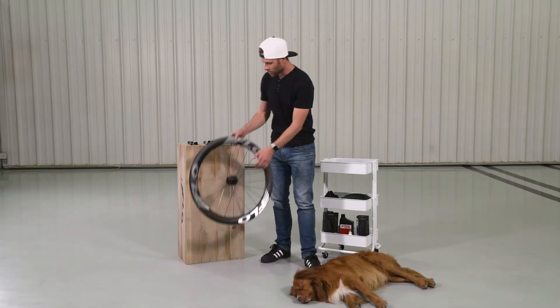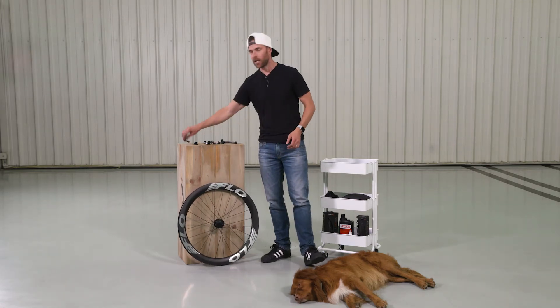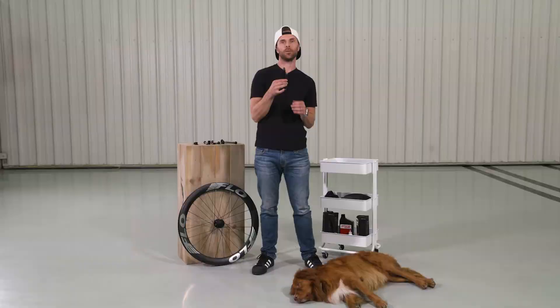There's also a third style, which is still a through-axle but is a larger diameter. This is a 15 mil through-axle. Traditionally, this is only seen on a front wheel. Now, trying to understand the difference between all of these is very confusing. The spacing is different, so I'm going to walk you through what all those different options are.